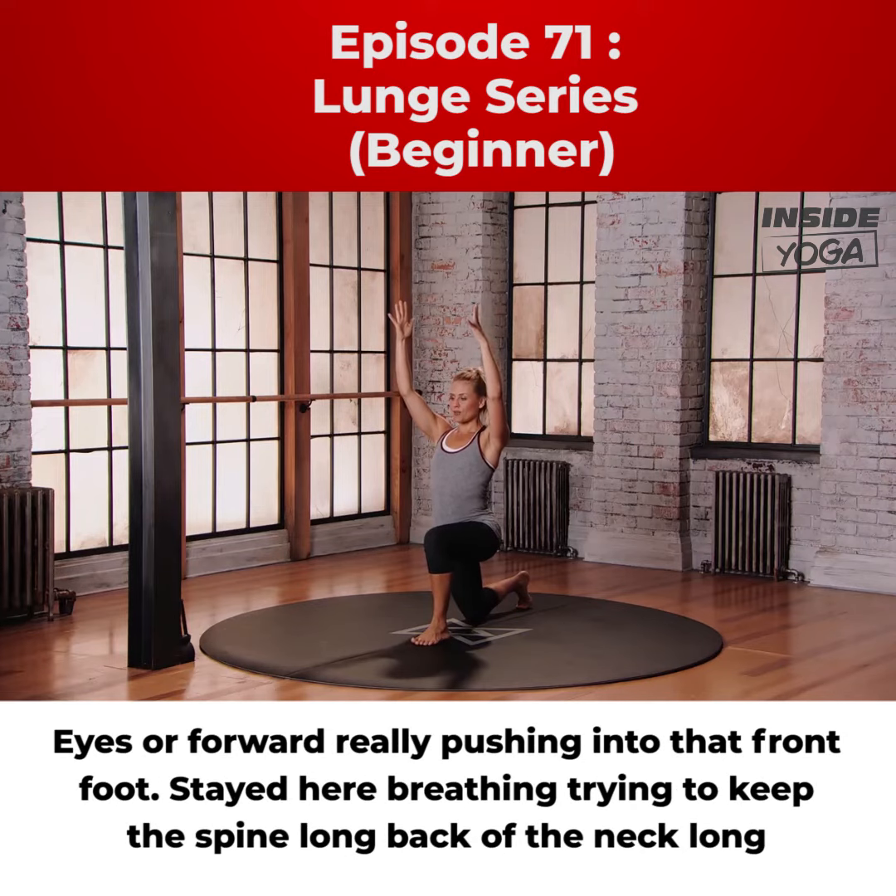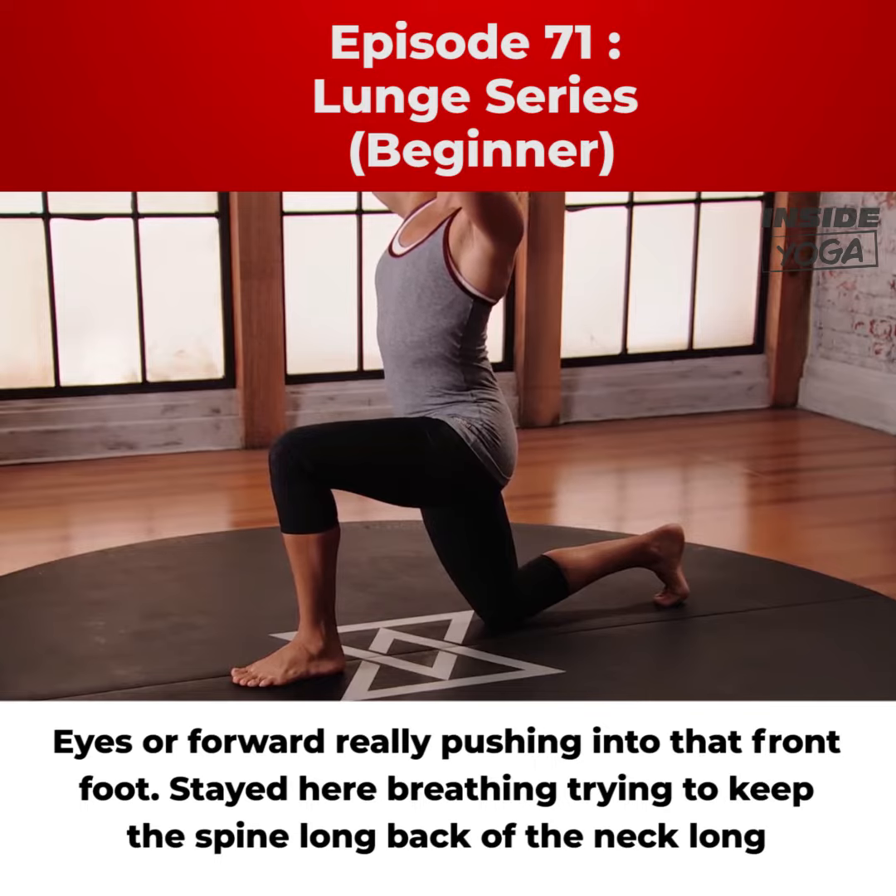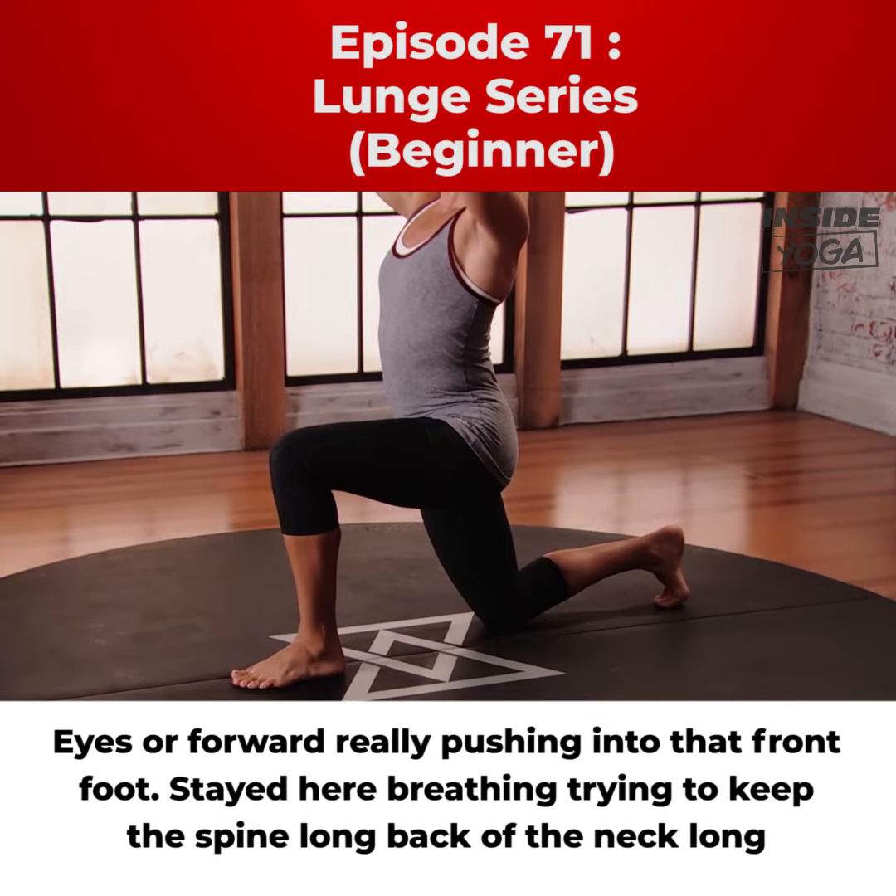Eyes are forward, really pushing into that front foot. Staying here, breathing, trying to keep the spine long, back of the neck long.